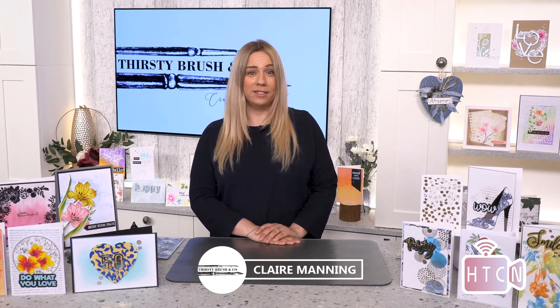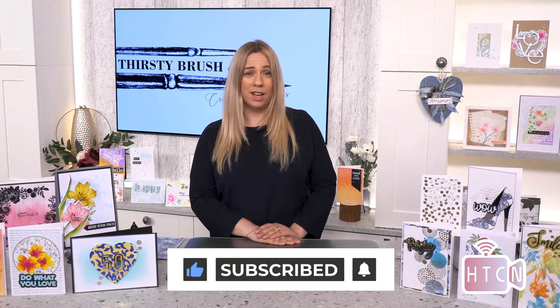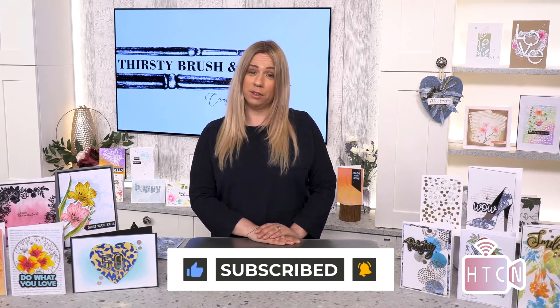I'm back with another crafty video for you today using our Thirsty Brush designs. If you haven't been here before, do subscribe to the channel and hit the notification bell and then you will be told of all the videos that we upload. Do give us a thumbs up as well, and that lets us know which kind of videos you are enjoying.